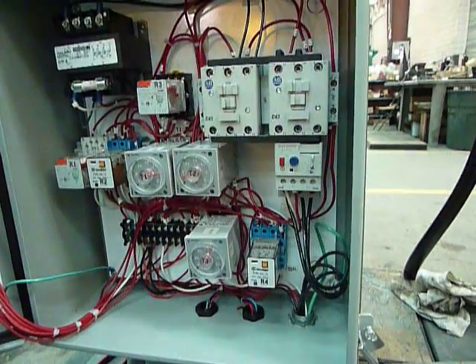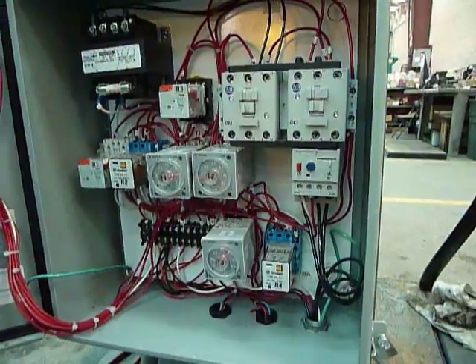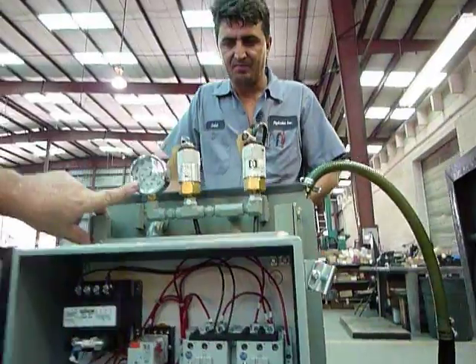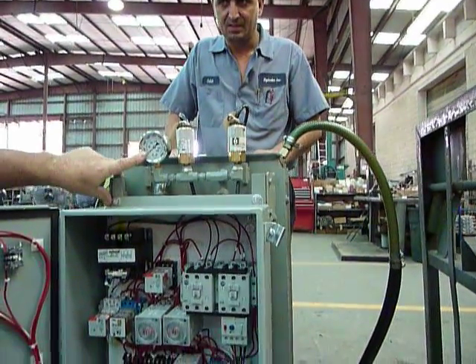It's a very simple machine. You have pressure switches for 80 percent and 100 percent. You have a forward pressure gauge — the pressure gauge only shows pressure on the forward stroke.